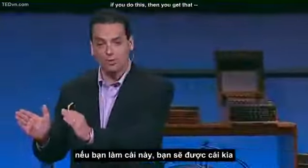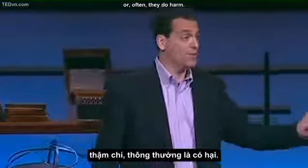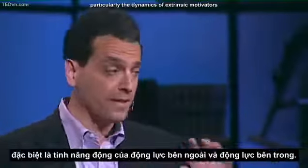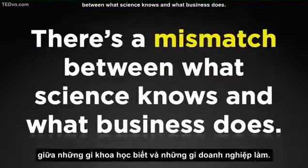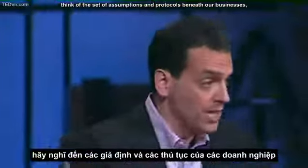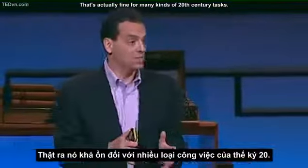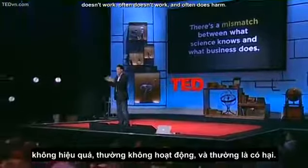These contingent motivators — if you do this, then you get that — work in some circumstances. But for a lot of tasks, they actually either don't work or often do harm. This is one of the most robust findings in social science, and also one of the most ignored. I spent the last couple of years looking at the science of human motivation, particularly the dynamics of extrinsic motivators and intrinsic motivators. And I'm telling you, it's not even close. There is a mismatch between what science knows and what business does.